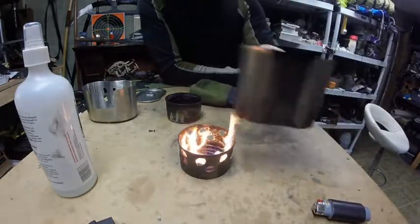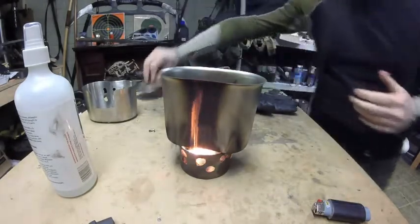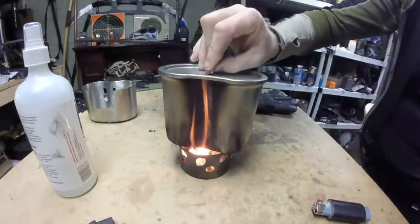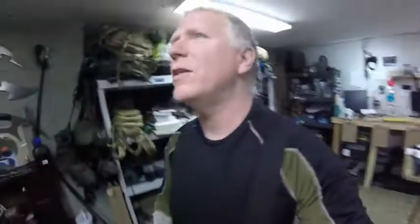We're going to put some water on and cover it up. It is four minutes to four — I'll come back when it's almost boiled and we'll see how long it takes.